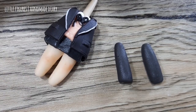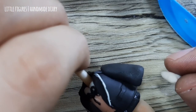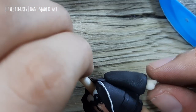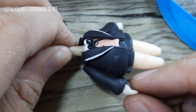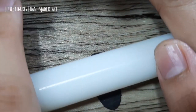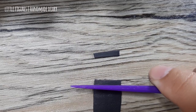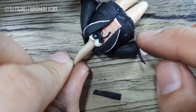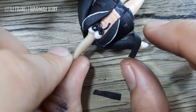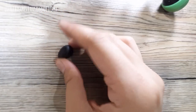I made two teardrop shapes which serve as the arms of the figure and connected some little hands. I flatten the clay and make two lines out of it, which will serve as the design detail on the arms.